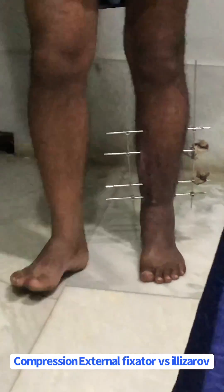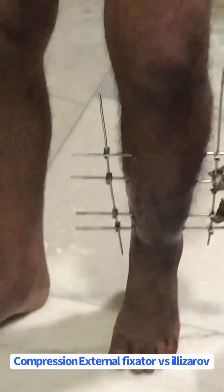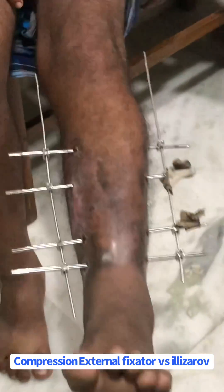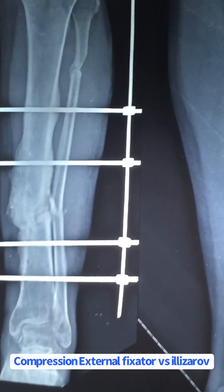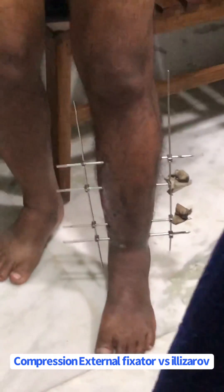In cases where a tibia fracture where a plate is being applied gets infected, after removal of the plate only two options are left: one is applying an Ilizarov, and the second option is applying a compression external fixator. In this case, I am showing you that a compression external fixator is being used for three to five months.